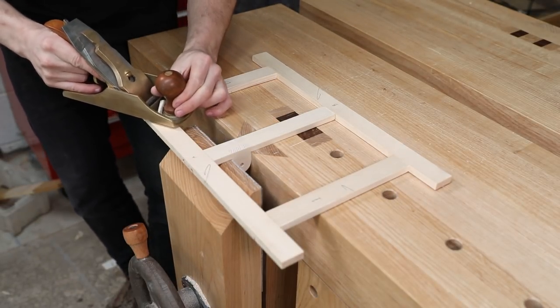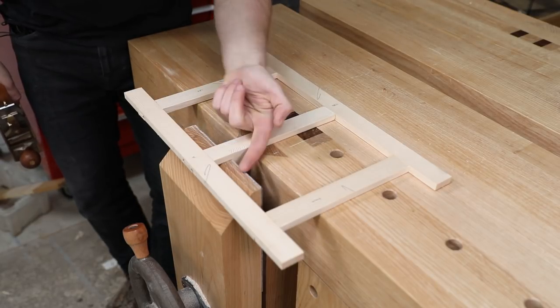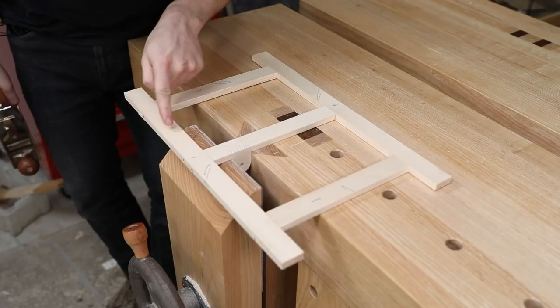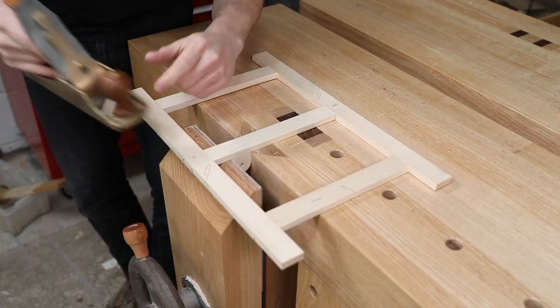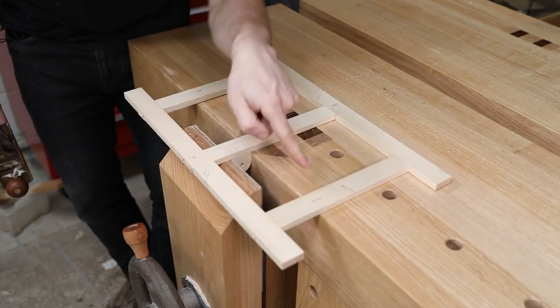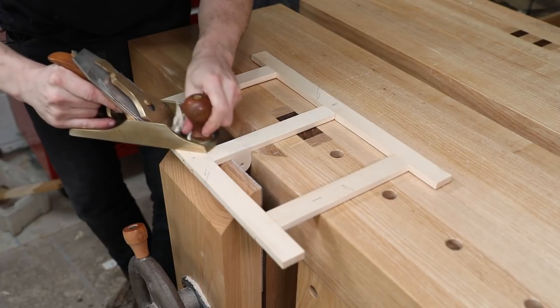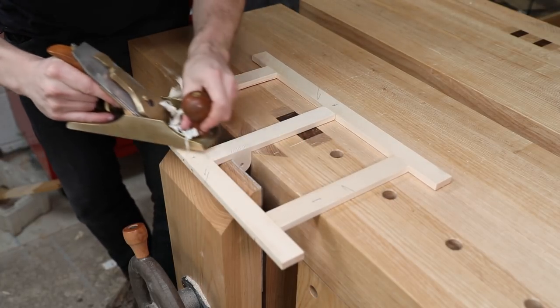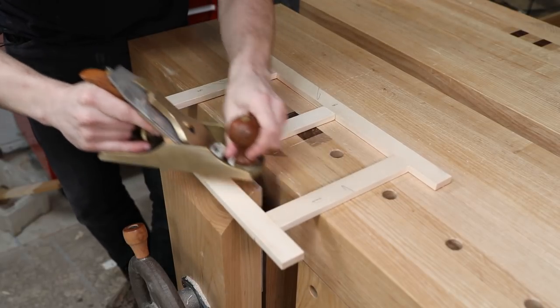I've got a number four here. One thing to look out for when planing something flush is be careful that you don't break off the side grain of these upright components. If I was going along here and the blade catches this edge, it's going to punch that out. A way to counteract that is to skew the plane slightly so that it shears a cut off the edge. And obviously, make sure you actually have a sharp plane.